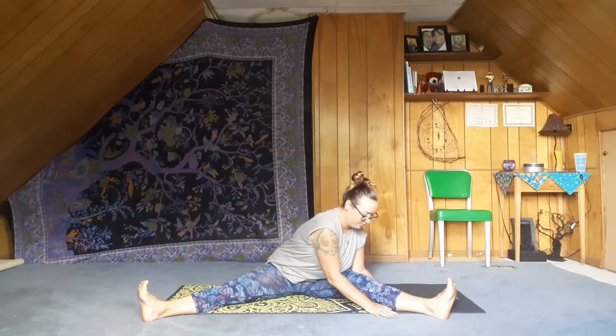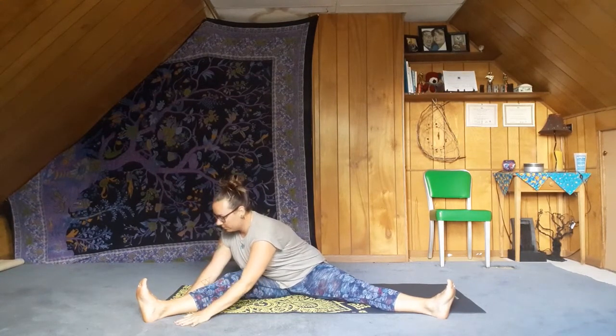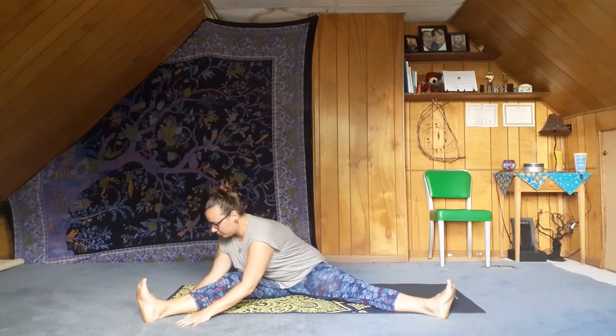Let your next inhale raise you up. Exhale — turn the heart towards the right foot, bringing the heart towards the right foot. Hands are on either side of the leg. Inhale up through center, walk the hands to the other side, bring the heart towards the left foot. Inhale — walk the hands towards the body. Exhale. Now let's roll forward, crossing the ankles, rolling forward, coming into a tabletop.